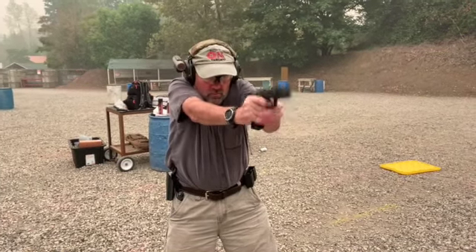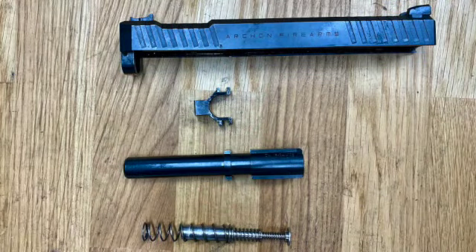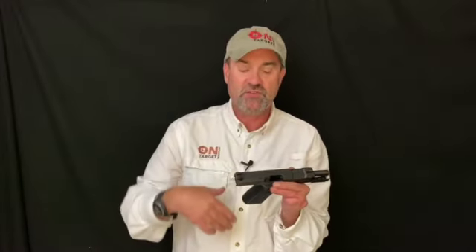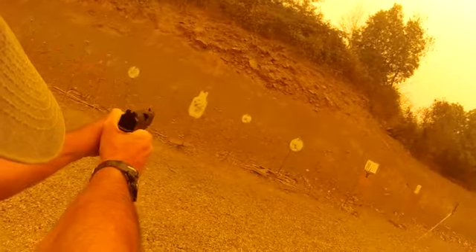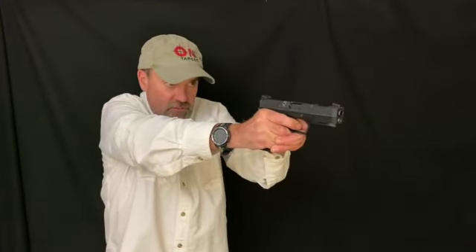Unlike the Browning design where the barrel tilts up, on this gun the barrel does not tilt up as you retract the slide. It's using Archon Firearms' what they call their speed lock cam. Typically when you see a Glock or M&P, the barrel goes up — this barrel does not go up during recoil. Combine the speed lock technology, lower bore axis, and the frame design, and you have a very flat shooting gun. That allows me to come right back onto the front sight because the muzzle is not moving up as much.